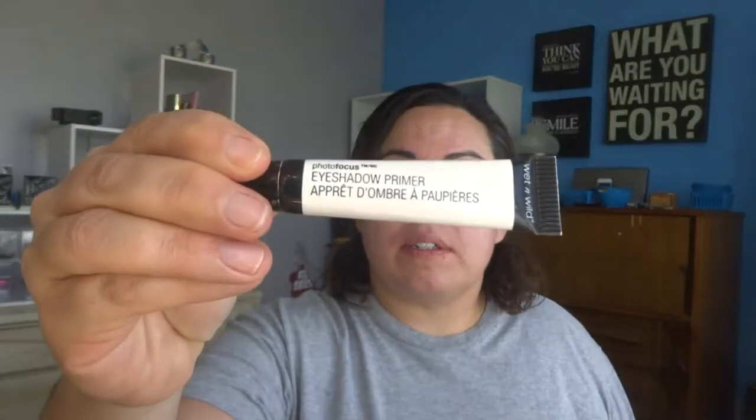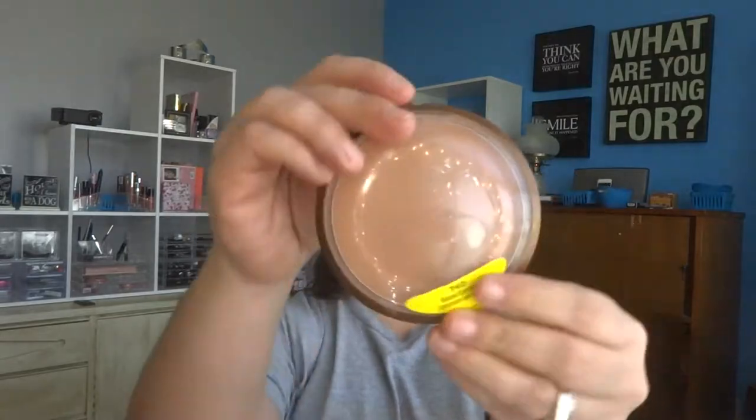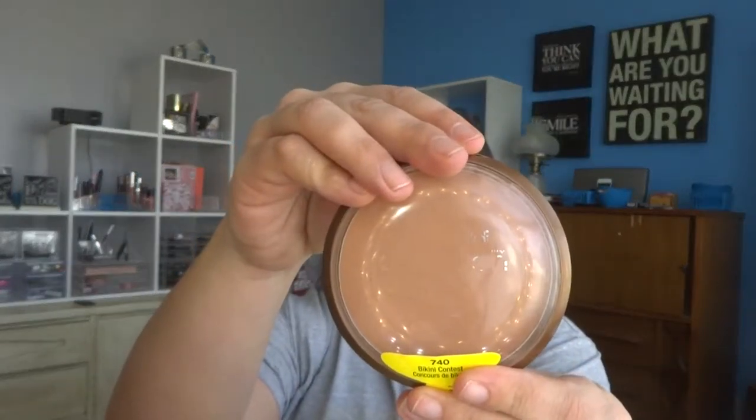I also just put on some eyeshadow primer. My eyeshadow primer is the Photo Focus eyeshadow primer from Wet n Wild. Next I'll get out my bronzer — this is the Wet n Wild Color Icon bronzer in Bikini Contest.